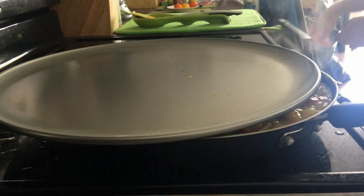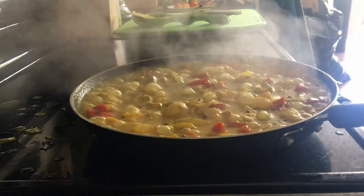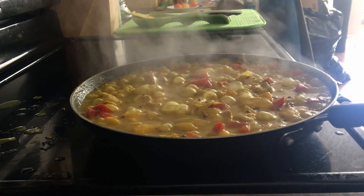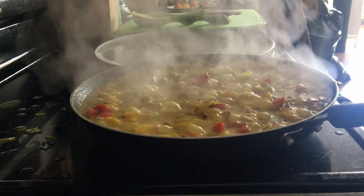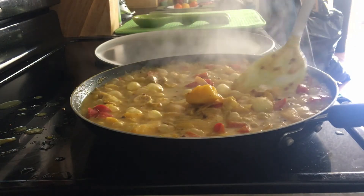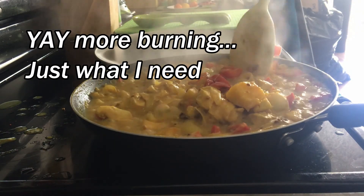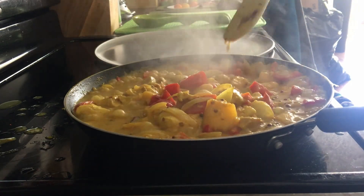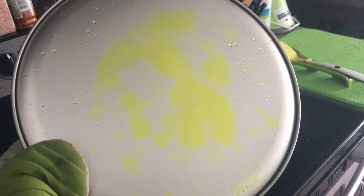All right, let's take a peek at how this is doing. That is hot, so we're gonna use our oven mitt. Looks pretty good — I have made a mess everywhere. It's also burnt on the bottom. Oh no, guys, just want to show you what my baking pan looks like now. Hopefully that comes out in the dishwasher.